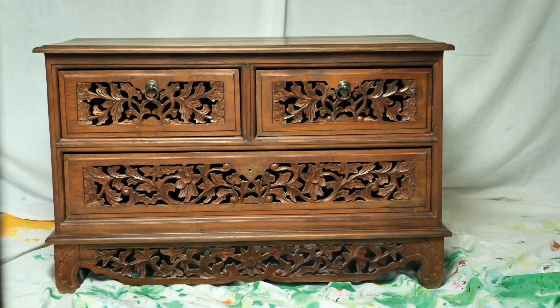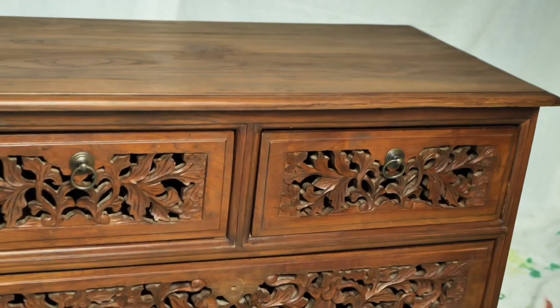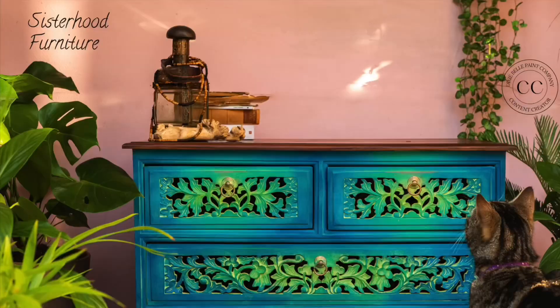Aloha everyone, I'm Gabi and I'm Georgie, and we are the mummies of Sisterhood Furniture and content creators for Dixie Belle Paint. In this tutorial we will be working on this commission piece and transforming it into this stunner.